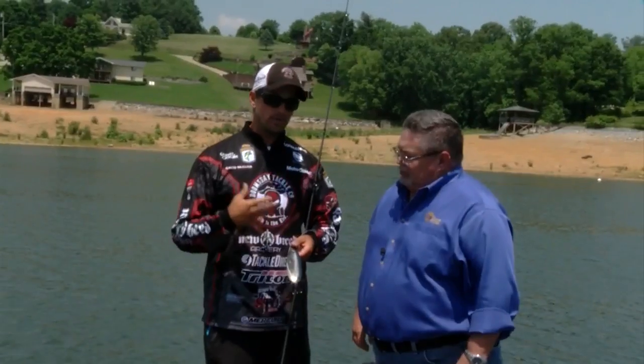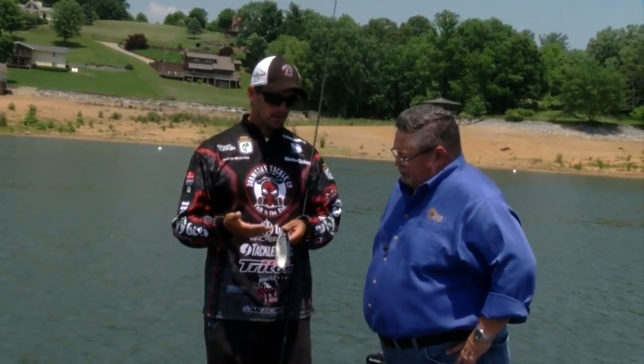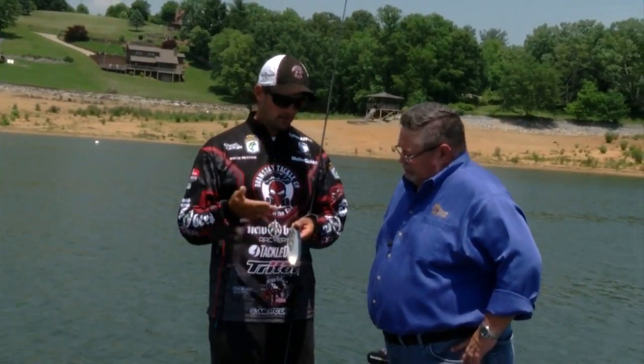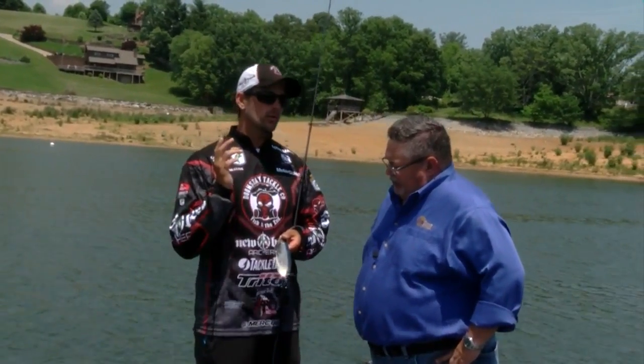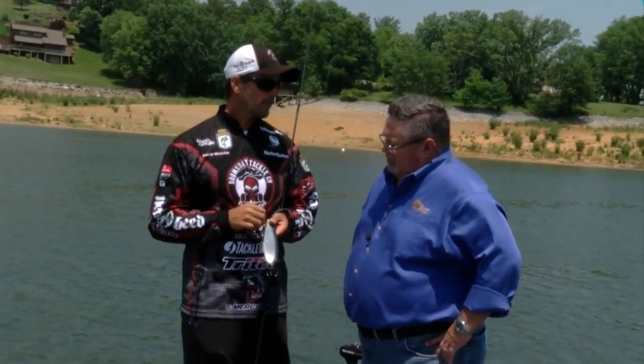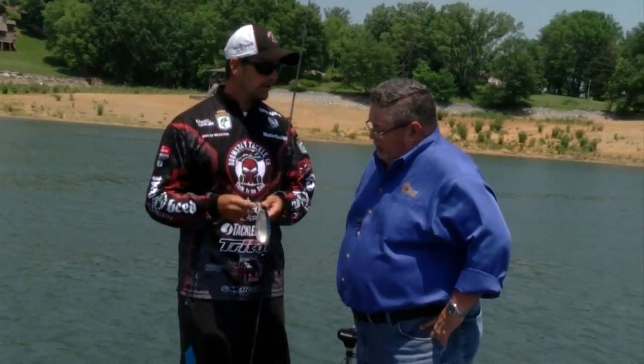What it does, it pretty much triggers a bigger fish. If you're having problems and want to get a really big bite, at Douglas Lake I caught some in the Southern Open on this deal. A lot of times when I found those schools out there, the first cast I would make would be with this, because usually when you're coming through those schools, you can get a big bite early or quick — and this was my first cast. Because big fish like to eat big bait.